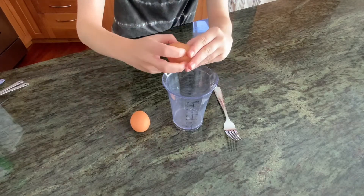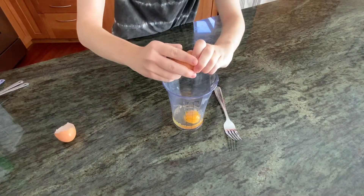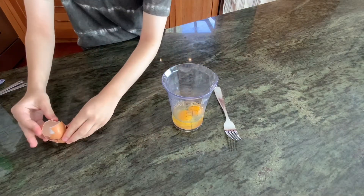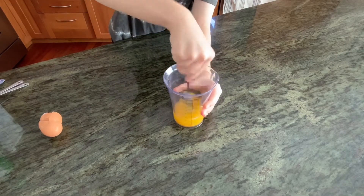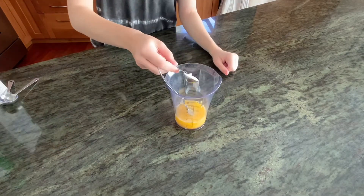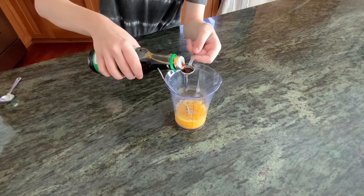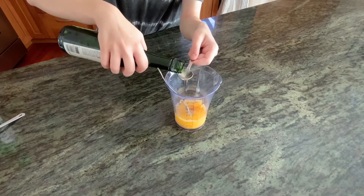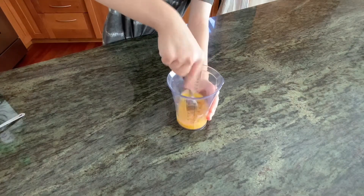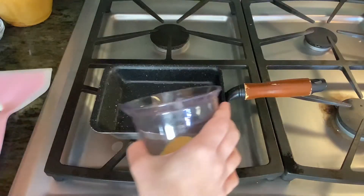First, we're going to need to crack two eggs into a measuring cup with a spout. The spout just helps us easily pour the egg mixture into the pan later on. Once we have the two eggs in there, we're just going to lightly beat that before we add the other ingredients. Then we're going to add one teaspoon of sugar, one tablespoon of chicken broth — you can add dashi but I like chicken broth — a half teaspoon of soy sauce, one teaspoon of mirin, a sweet cooking wine that you can find at most grocery stores. Whisk that up until nice and combined, and move over to the stove.